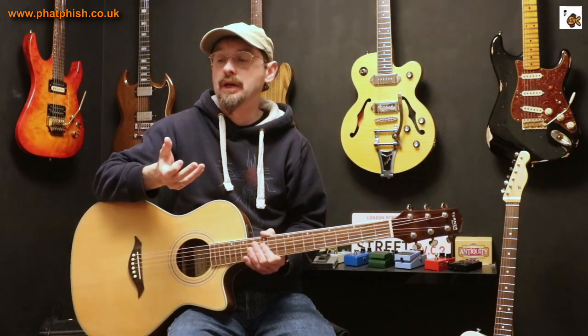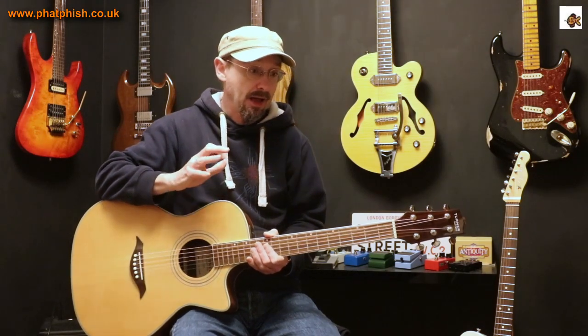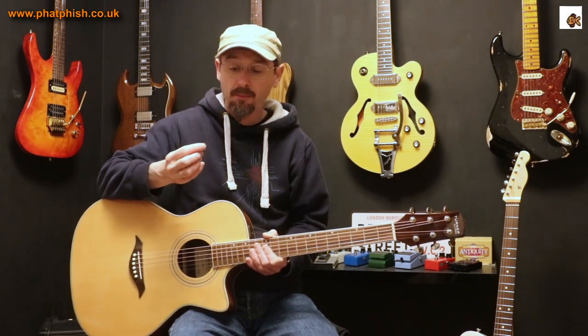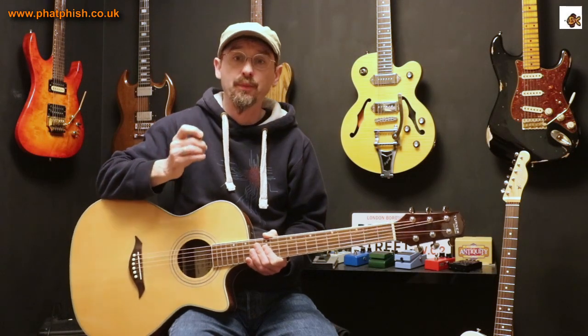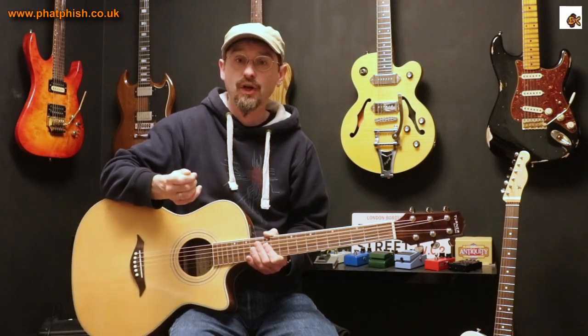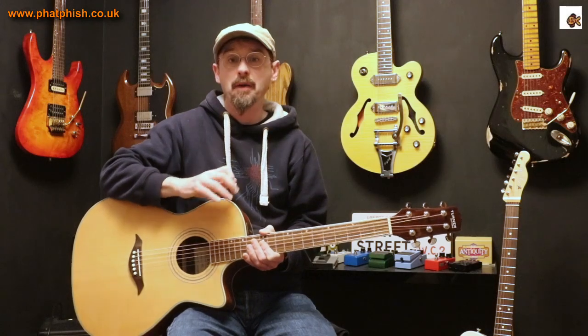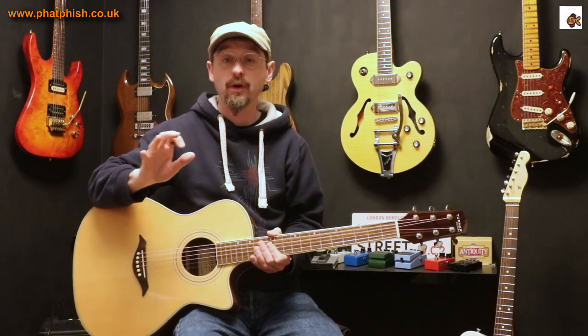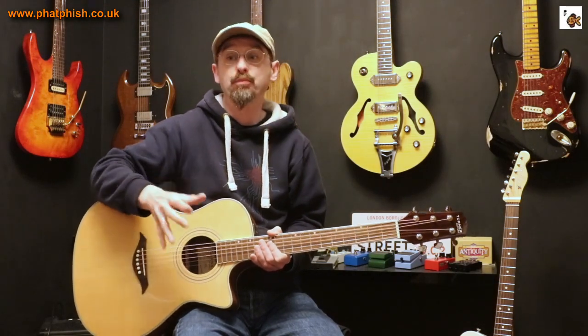Thinking about your question, Derek, it made me realise that my approach to picks on acoustic is actually completely different to my approach with picks on electric. I need to preface what follows with a bit of a disclaimer: pick choice is an incredibly personal and subjective choice. What works for me might completely not work for you, or there might be quite a lot of overlap — I don't know.